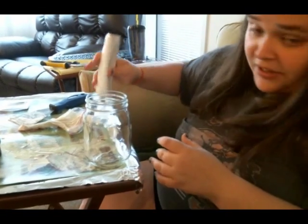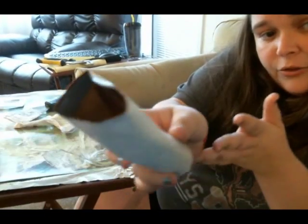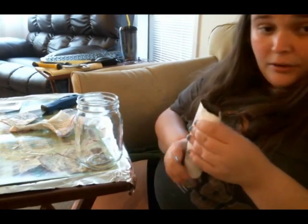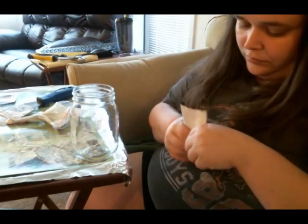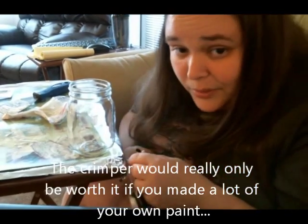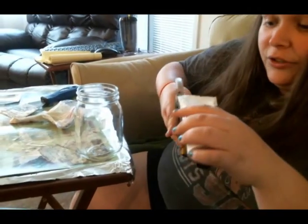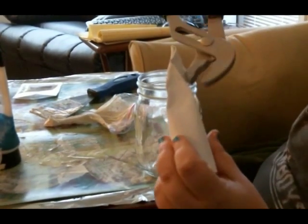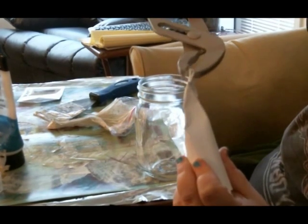I'm going to tamp this down because we want to get it as evenly distributed in there as possible. I think it was definitely too big for a little tube — you can sort of see all the colors in it. They sell a crimper, but it's not worth your money. Don't invest in that. If you've got a set of pliers, you're good to go. You're going to take your pliers and crimp it down. You want to crimp the corners as well.